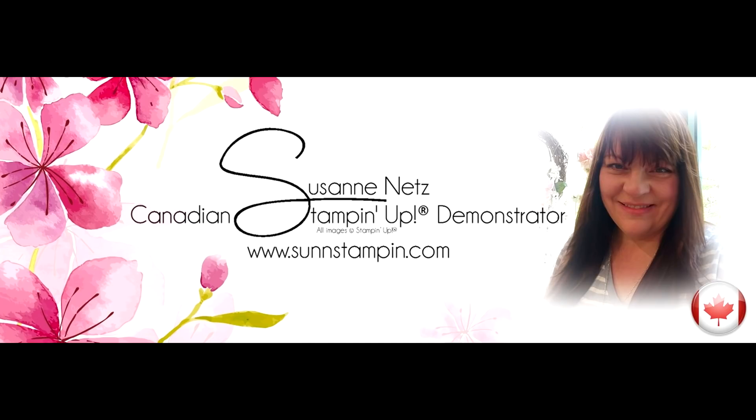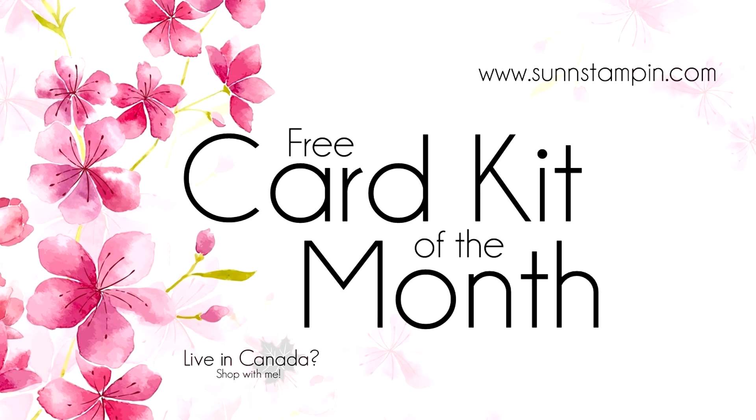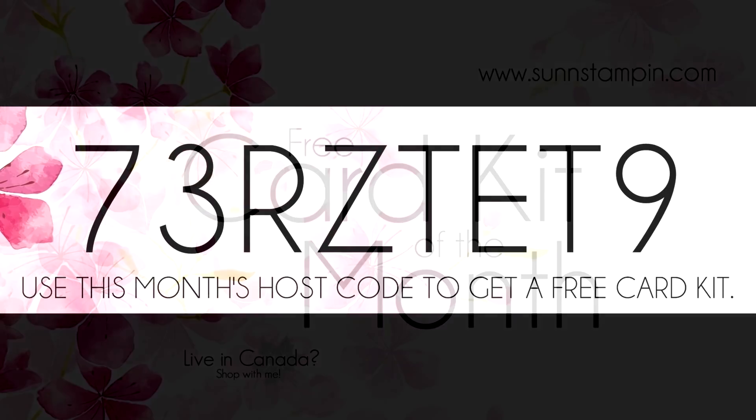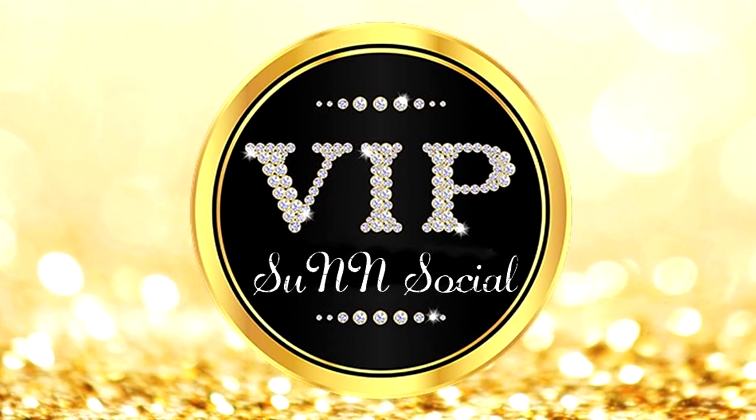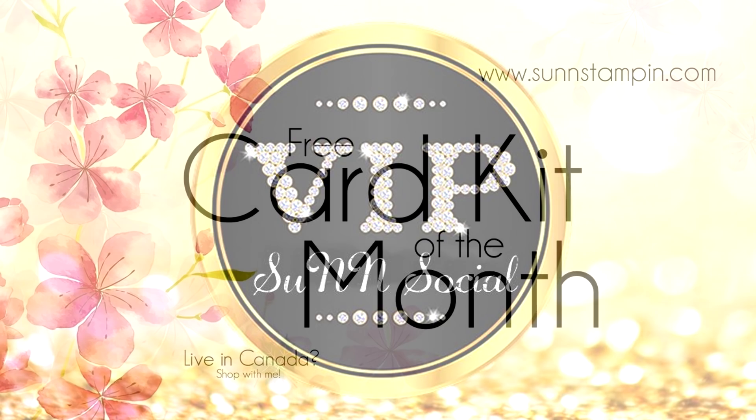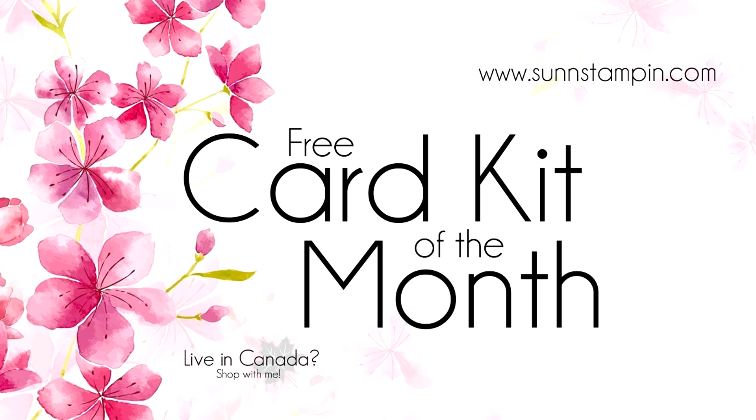Hi there, it's Suzanne from sunstampin.com. I'm a Stampin' Up! demonstrator in Canada and this how-to video is a tutorial for all my amazing customers who shop with me this month. This card kit will be sent to those customers who use the designated host code. When customers shop with me they instantly get invited to a VIP Facebook group called Sun Social where they'll receive extra special treatment. If you're not one of my customers, please enjoy this free video as an inspirational tutorial, and I would love to see you like, subscribe, and share.